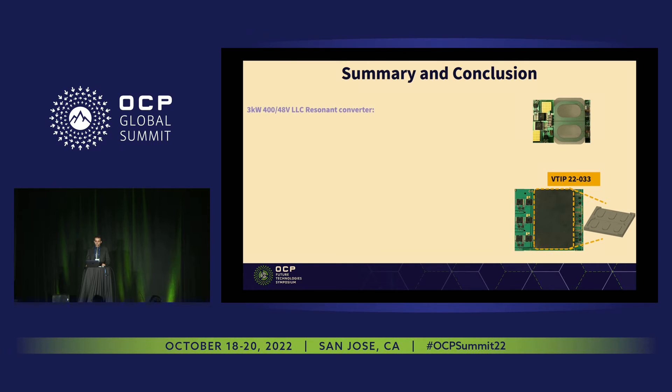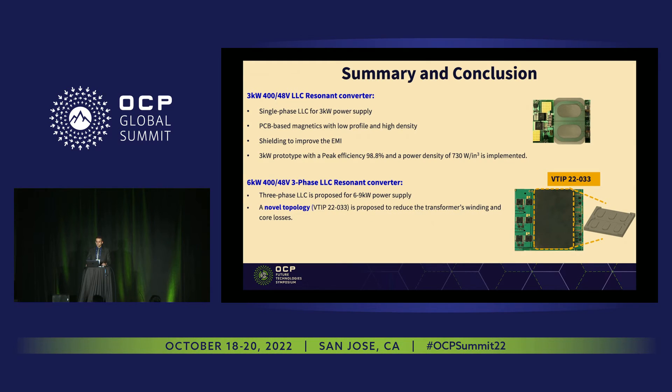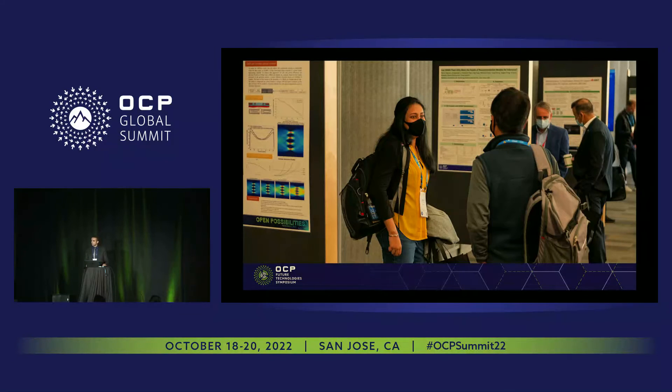In summary and conclusion, we have two solutions. The first is a 3 kilowatt, 400 to 48 volt single-phase LLC converter with PCB-based magnetics and shielding for EMI — achieving 98.8% peak efficiency and 700 watts per cubic inch power density. Our next generation is a three-phase 6 kilowatt, 400 to 48 volt design with a novel topology to reduce transformer winding and core losses, and novel magnetic integration for symmetry between the three phases with no current sharing issues, better core loss distribution, and improved winding loss — achieving 99.1% efficiency and more than 1,000 watts per cubic inch power density.